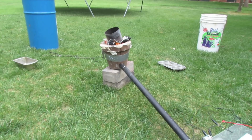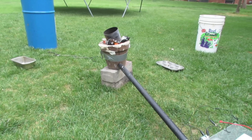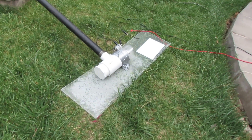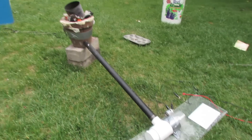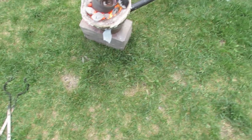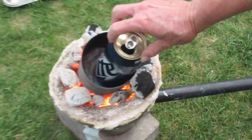Hey guys, this is Goofer King and I just built this little furnace here. It's a charcoal furnace powered by charcoal and a fan from a hairdryer. My neighbor brought over this huge tin full of all these cans, so I'm melting them down in there. My mom's out here watching.